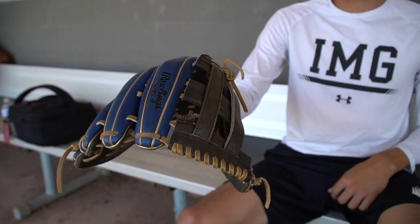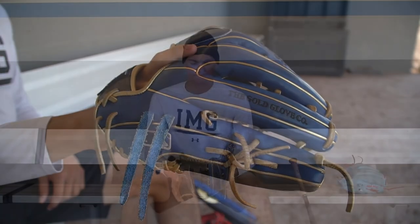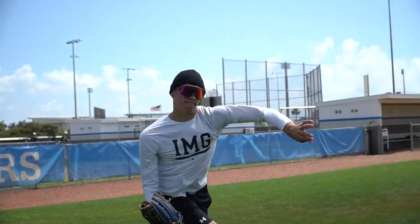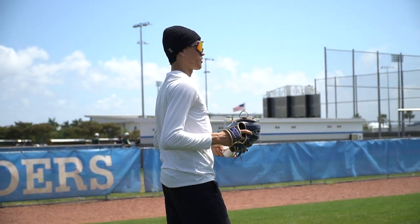Next, I'll go with my other glove. This is the IMG-issued glove from Rawlings. Everyone gets a custom Rawlings glove here at IMG. It's 12-3/4, part of the hide, and I like the colors because it goes along with the IMG look. It's a little bit darker than blue, but I just went with normal blue, gold, and black — three ordinary colors. I like it though.